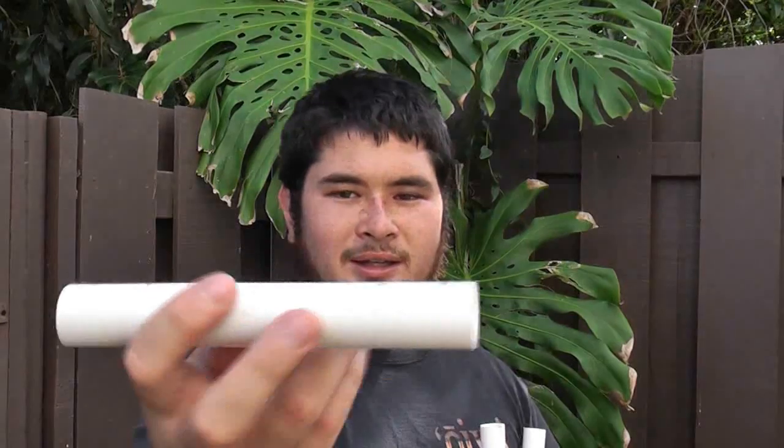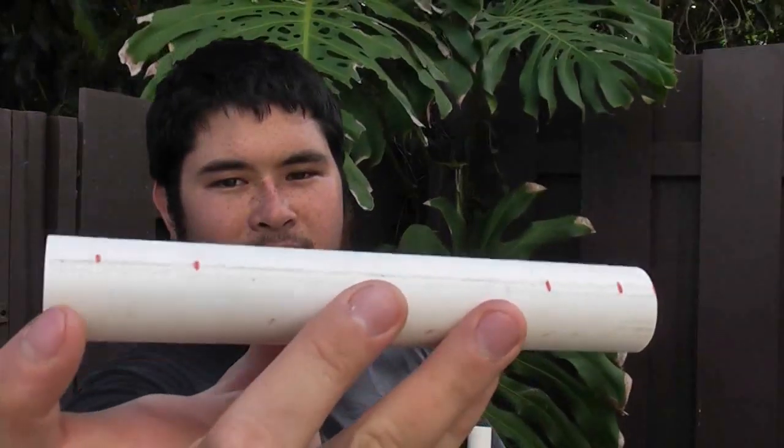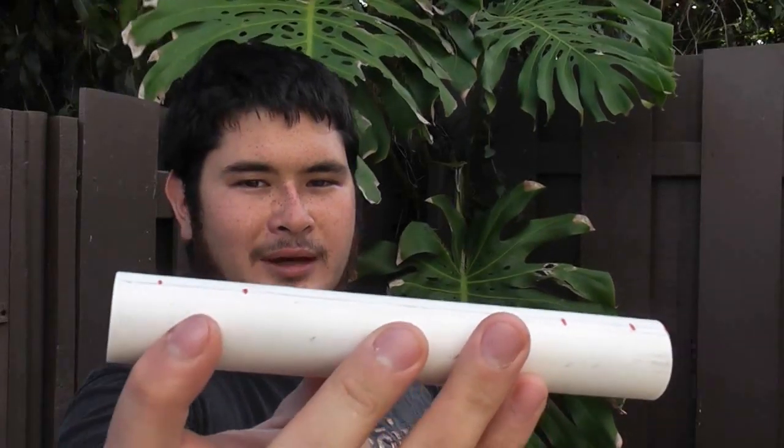You're also going to need a 7 inch long handle section. All these pieces are 3/4 inch schedule 40 pipe. For the handle piece, you're going to want to mark in half an inch from both ends, and then an inch from your half inch marks.